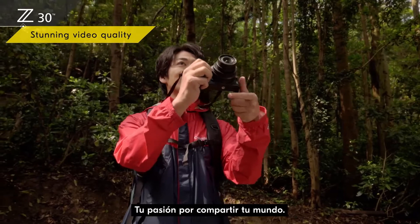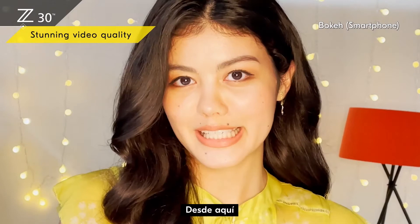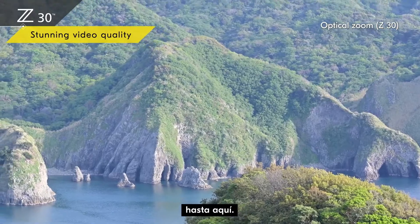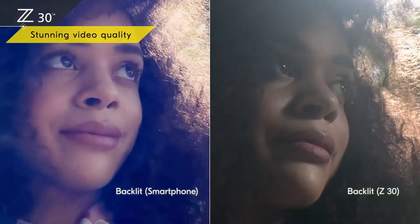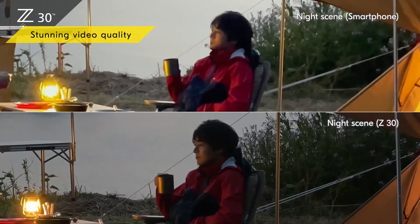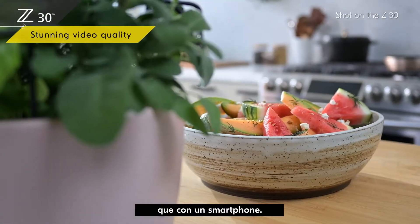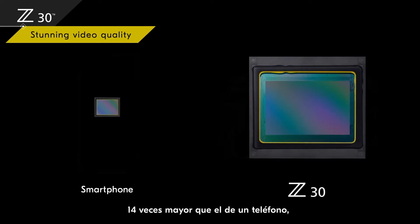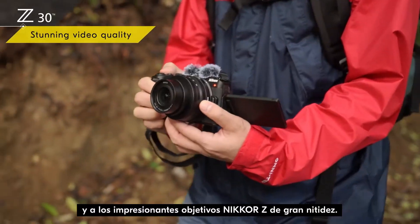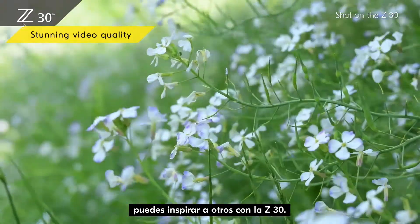Your passion to share your world — don't limit it, grow it by elevating your content. Whether it's backlit or even at night, you can capture much higher quality video with a Z30 than you can with a smartphone. This is thanks to a sensor 14 times larger than a phone's, an advanced performance engine, and stunningly sharp Nikkor Z lenses.